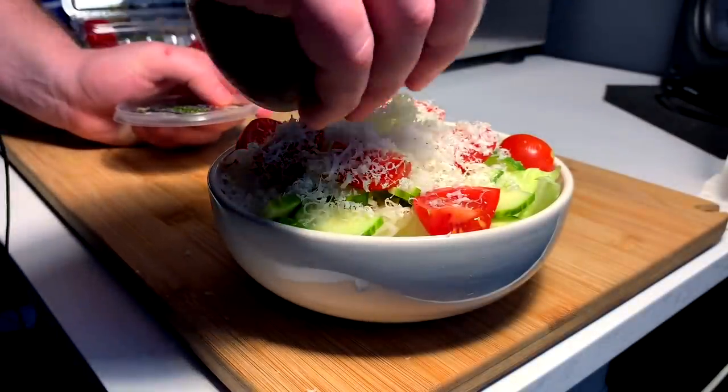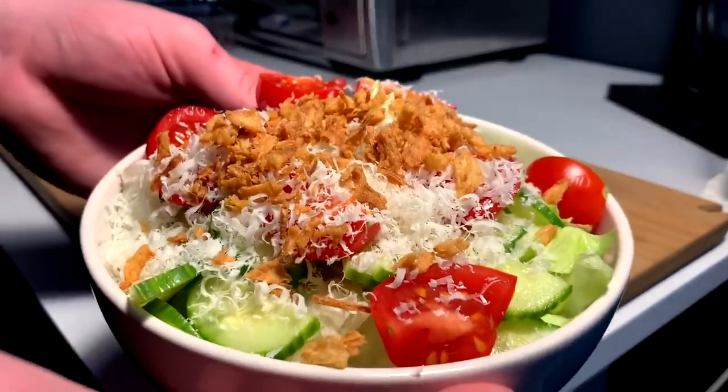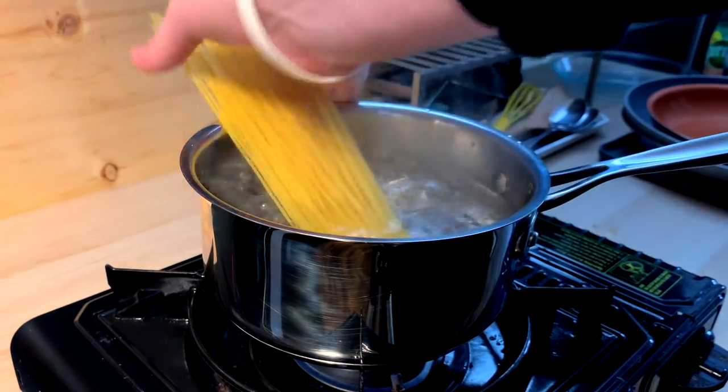What would my salad be without a few crispy onions? Step three: put that in the fridge. Next up it's noodle time — pop the top and we drop, and wait for it to flop.